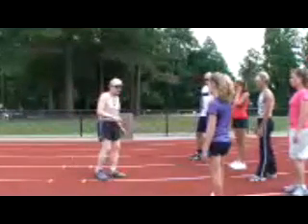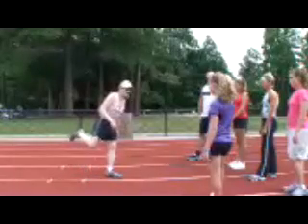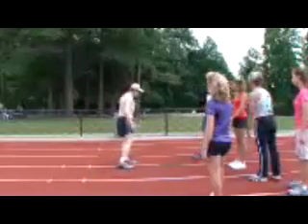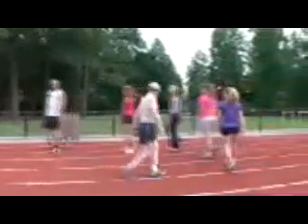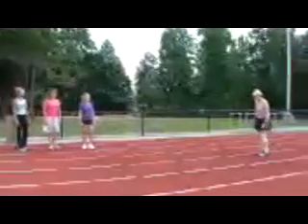You have to do a body twist as hard as you can in a sprint to try to cut off the follow through of the foot and bring the foot forward as fast as you can. Otherwise, your sense of balance will not let you get far off balance for speed.